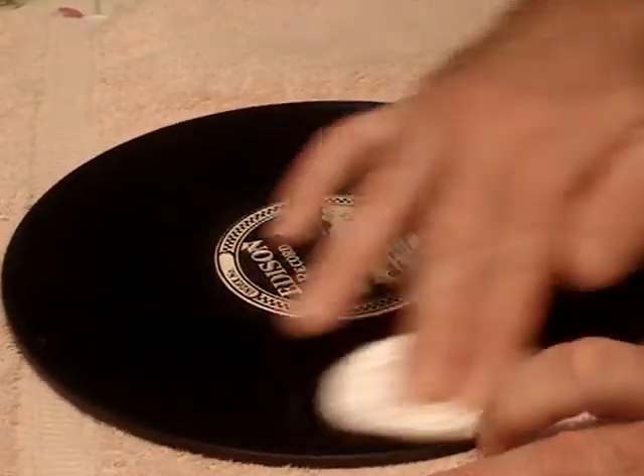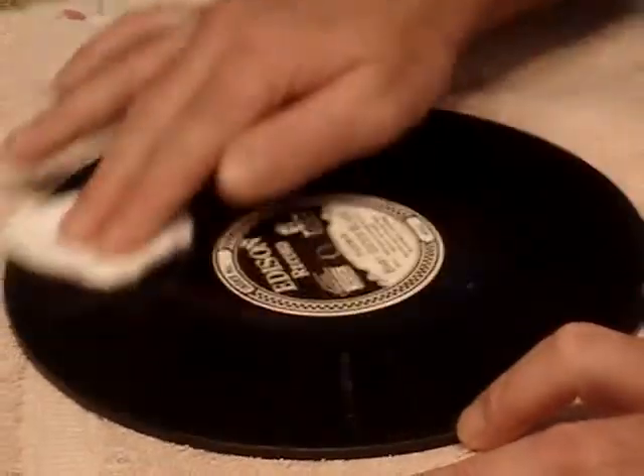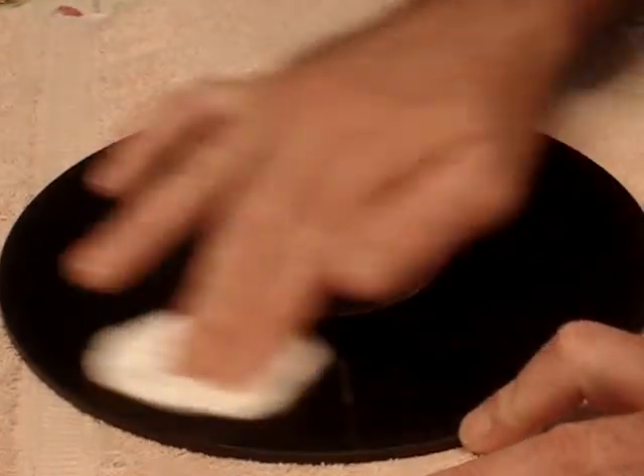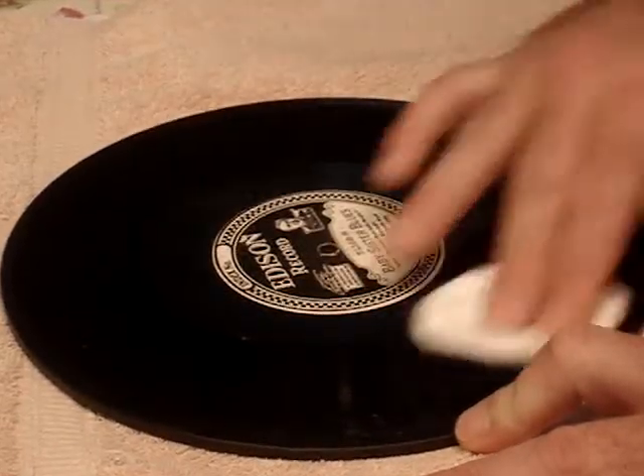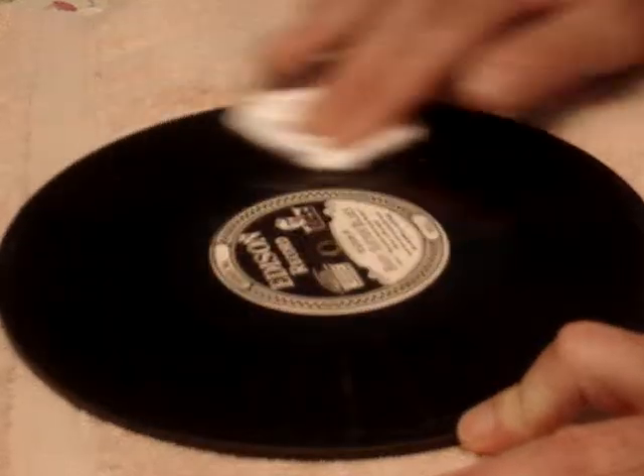Depending on how old your record is, some of the black label Edisons are a lot harder to clean. I've found that sometimes cleaning them several times, then playing them, then cleaning off the stylus, and then giving them a good cleaning again will help enhance the quality and clarity of the record.